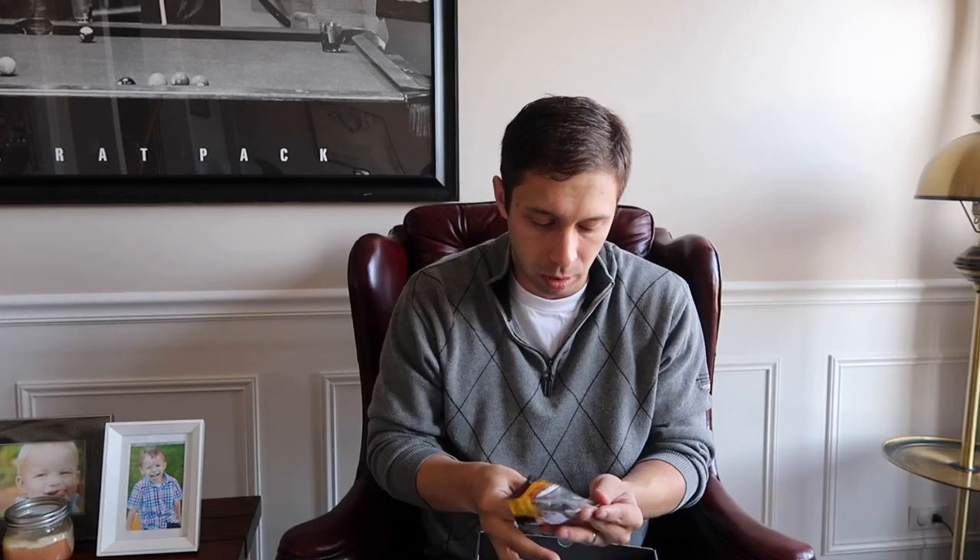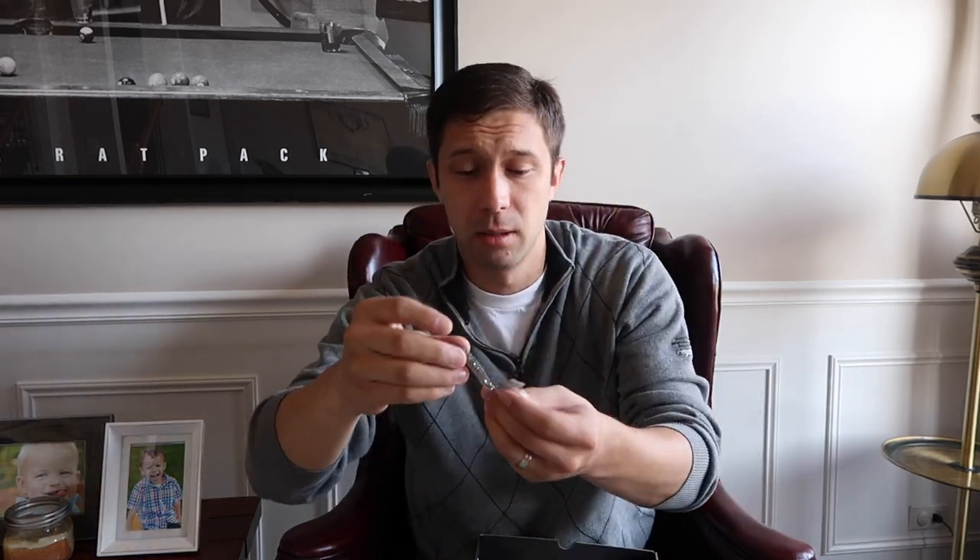Next up we have the Lucky John Chunk Tail, listed at $3.99. These are little traditional grubs that work great in a bunch of different ways. I find they work fantastic on the back of a chatterbait — the tail action just makes fish love it. You can also throw them on the back of a spinnerbait, on a standard jig head and jig off the side of the boat, or drag them across the bottom. It's got a strong fish or shrimp scent, it's called the color 'Bait Fish,' it's 2.9 inches, and the texture feels super cool. I always keep a stash of grubs in my bag.